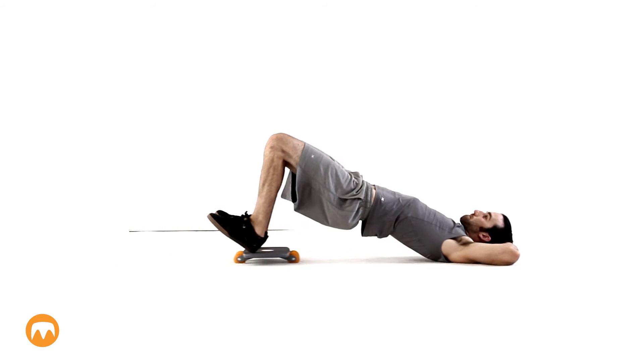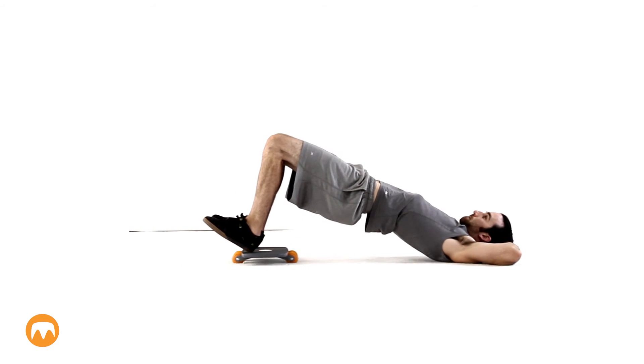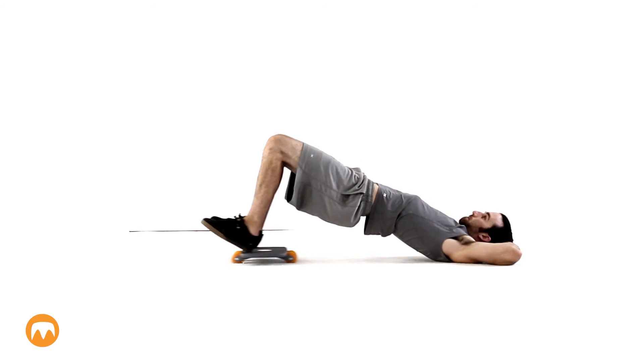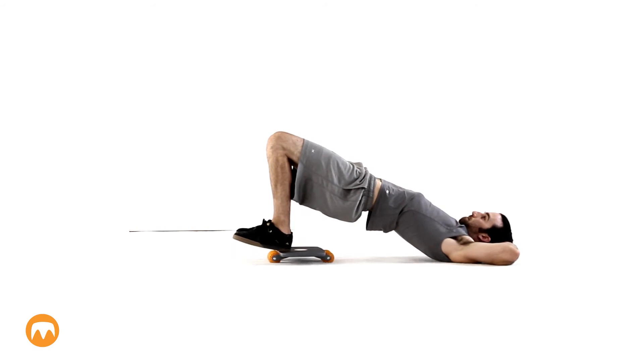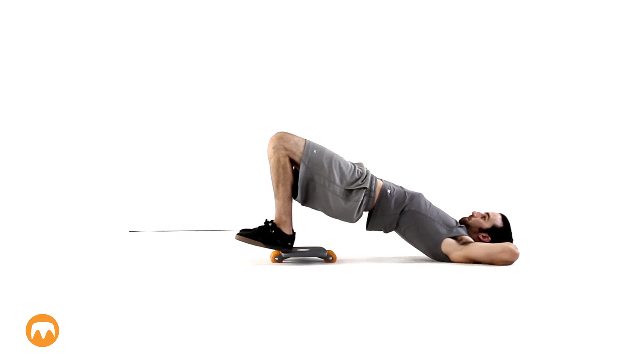Lay on your back and place both feet on the roll board. Raise your torso off the ground such that only your shoulders are touching the ground. Fully extend your legs, then pull them back in. Do this in a slow, steady movement. If this is too difficult, you can rest your hips on the ground between each cycle.